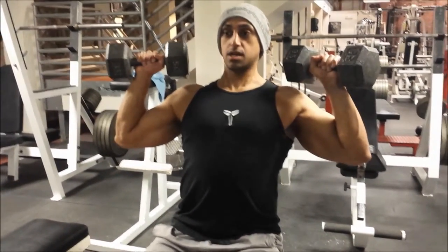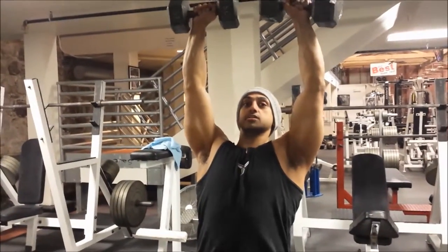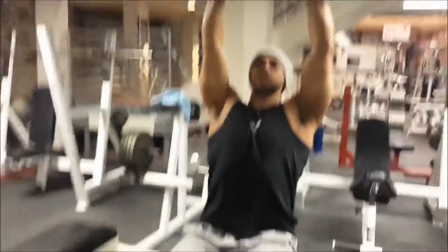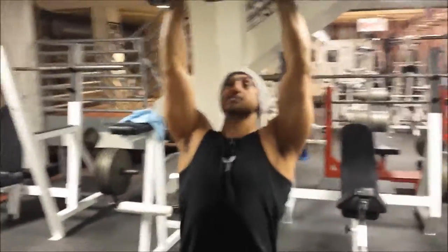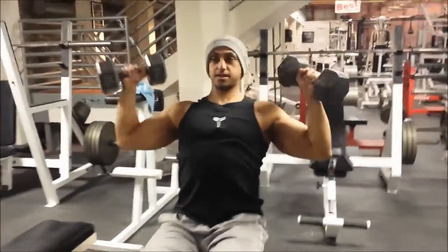What we want to do is from here, go as high up as we can without hitting the weights together. The last thing we want to do is hit these together — if we're going too fast, we can hit them and then the momentum is going to throw us back down.